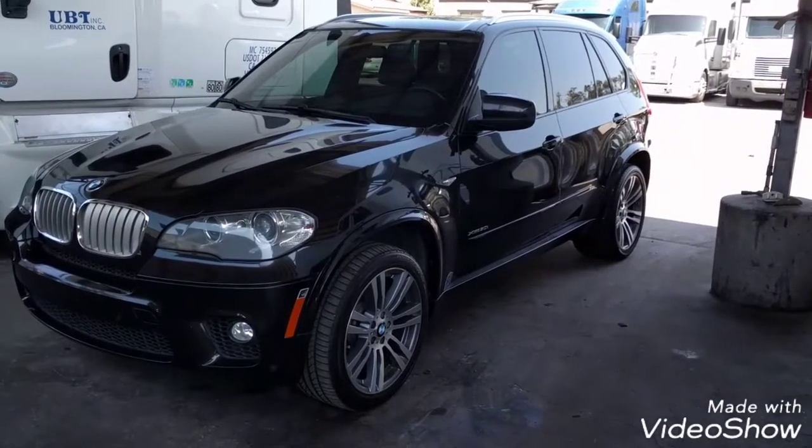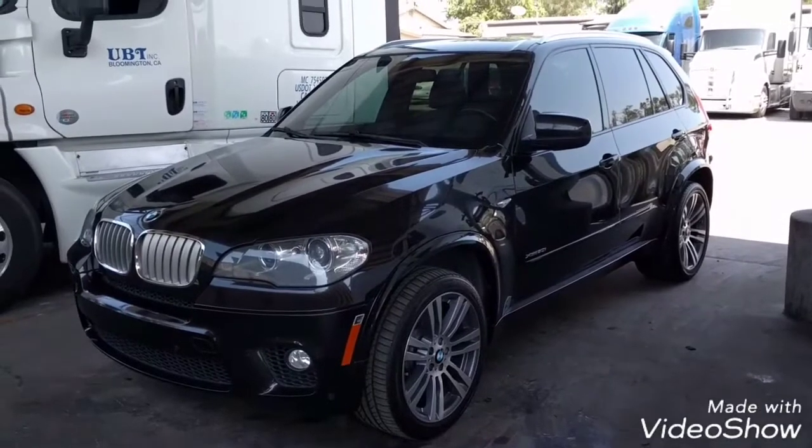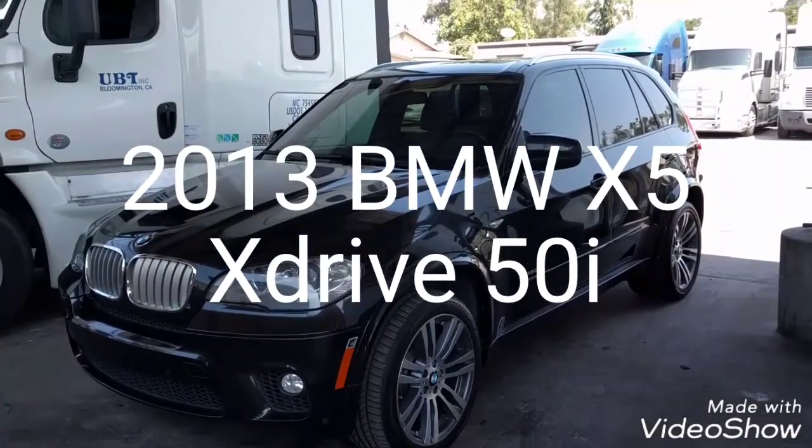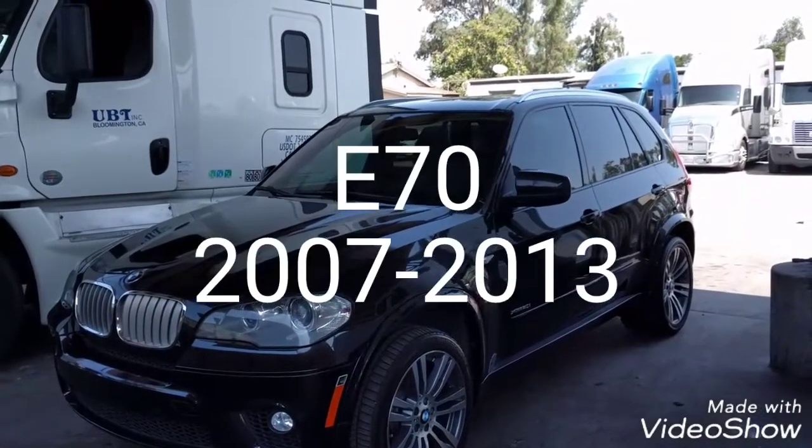Hello everybody, today I'm going to introduce you to my new BMW. This is a 2013 BMW X5 50i xDrive — this is an E70 model.